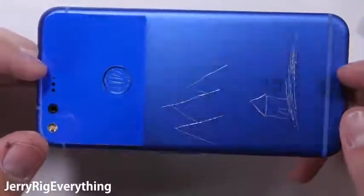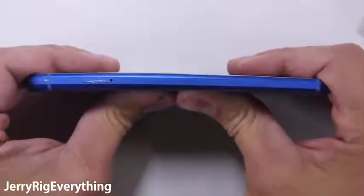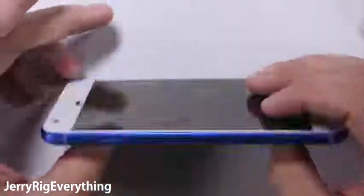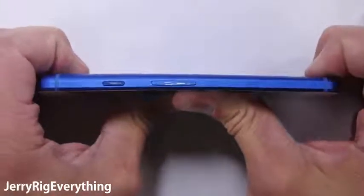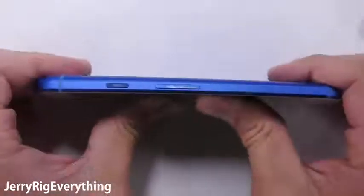Onto the most definitive part of my test, the bend test. I've tested over 40 phones now, some of them built better than others. I've only had a few phones catastrophically fail, and this Pixel is not one of them. Pressing from the back I can get the screen to bulge out just a little bit. There is no waterproofing on this phone, so nothing is being structurally compromised at this point. But when I bend from the screen side of the phone, it has zero flex. This Pixel phone could very well be one of the most durable, well built phones of 2016.